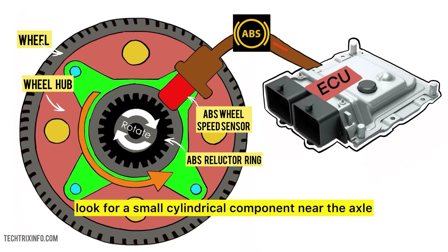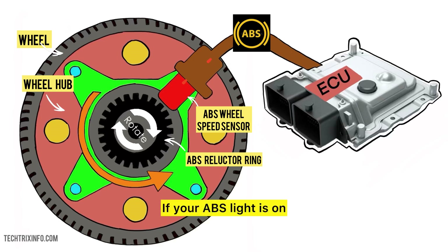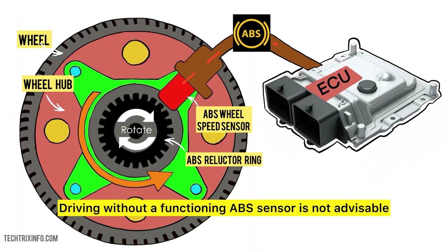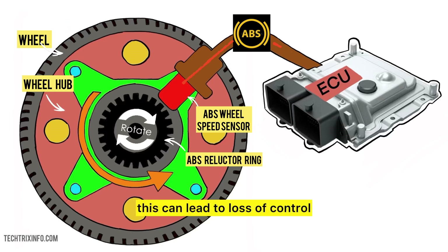On some vehicles, look for a small cylindrical component near the axle. Common issues with wheel speed sensors include dirt build-up, wiring problems, or even damage from road debris. If your ABS light is on, it's a good idea to get your sensors checked. Driving without a functioning ABS sensor is not advisable — you will still have brakes, but the ABS system won't engage, increasing the risk of wheel lock-up, especially on slippery surfaces. This can lead to loss of control and longer stopping distances.